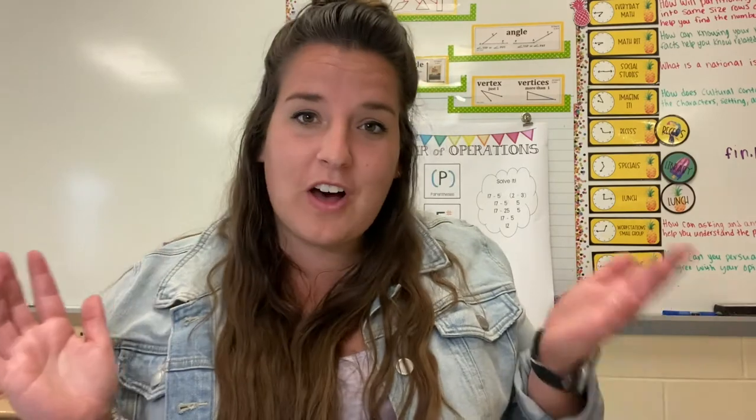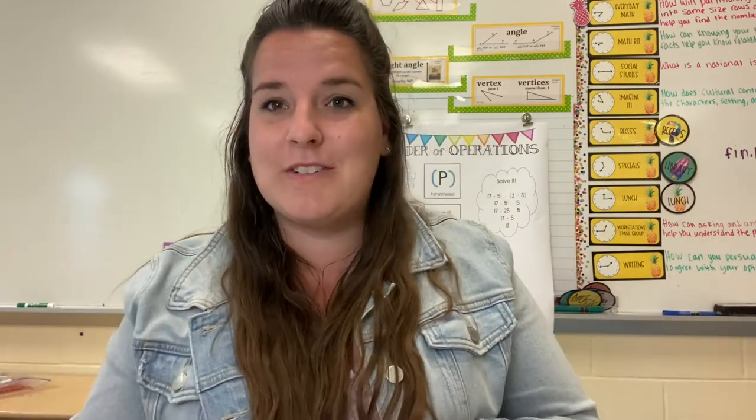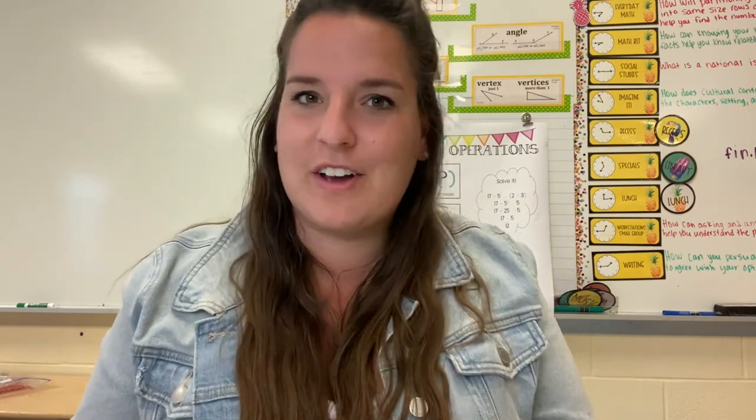Well, I guess that was my first vlog! Let me know what you think, if you use Playwright Read, or if you have any questions — drop them in the comments. I hope you guys enjoyed it!